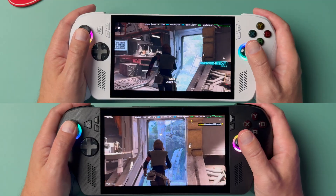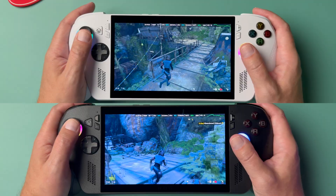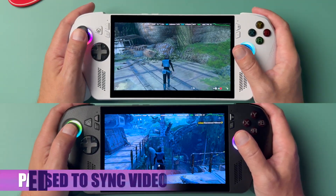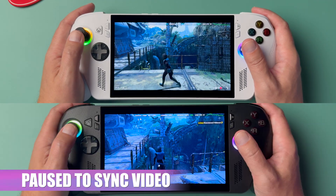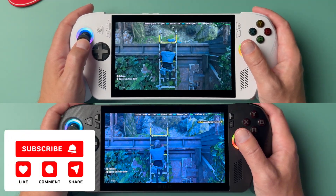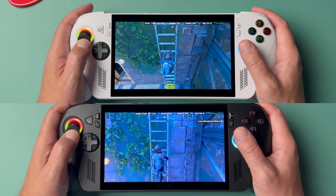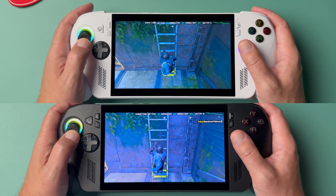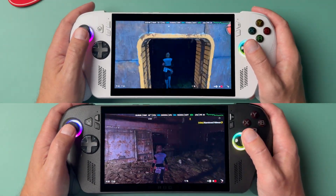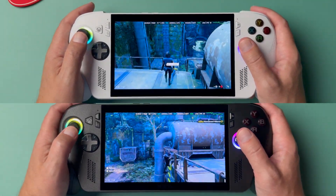So you just saw all the settings there. Basically we're running this on pretty much the lowest settings possible. This game is super demanding for PC handhelds — it is a really difficult game to run. Even on the Ally X, on the very lowest settings, I think it's totally playable. It kind of ranges from about 30 to 45 FPS depending on the area you're in, whether it's open world or a smaller linear area, which there aren't too many of in this game.